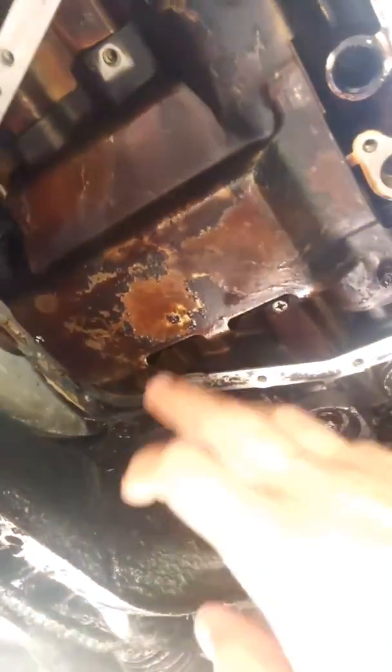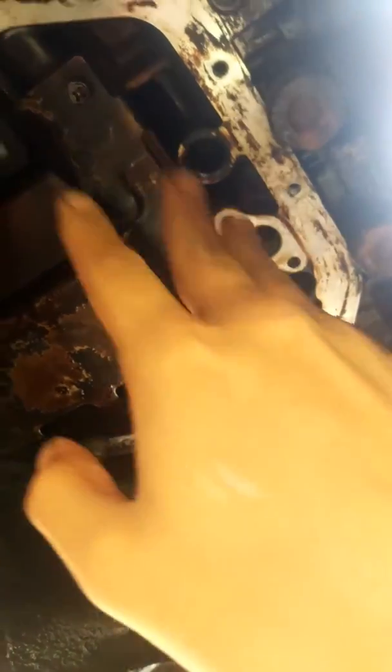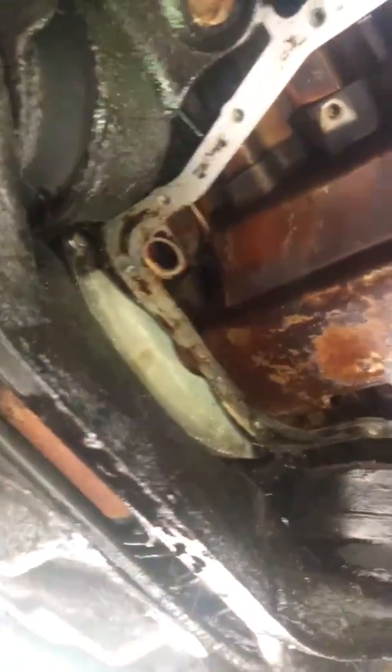For the oil pickup, you're gonna have these two bolts here — they're 10 millimeters — along with the ones around the outside. Then there's one here for the bracket for the pickup, also a 10 millimeter. So all you're working with is 10s and 14s, that's it.